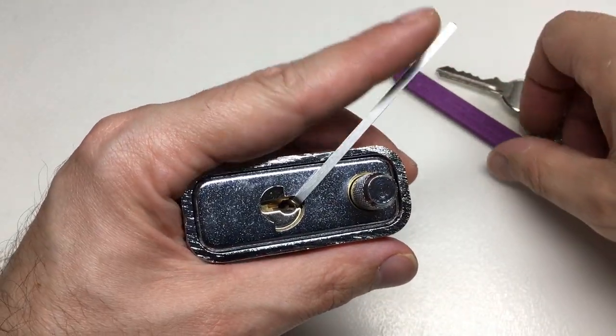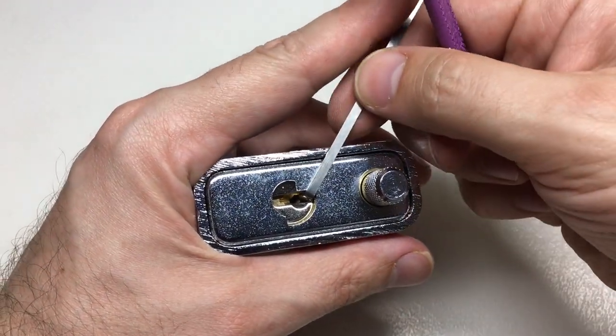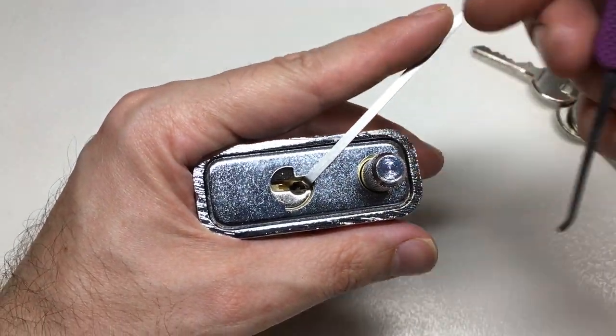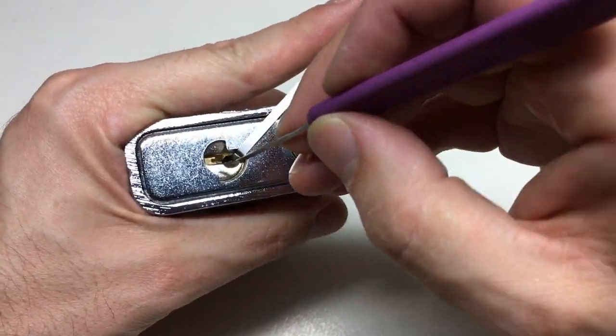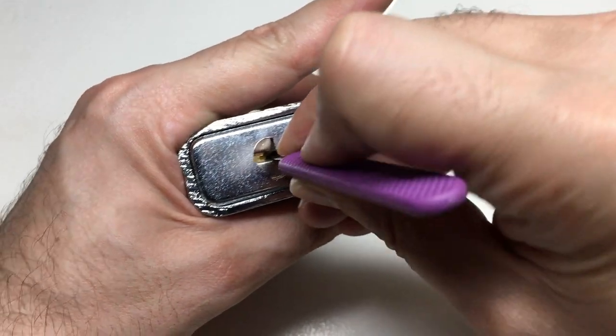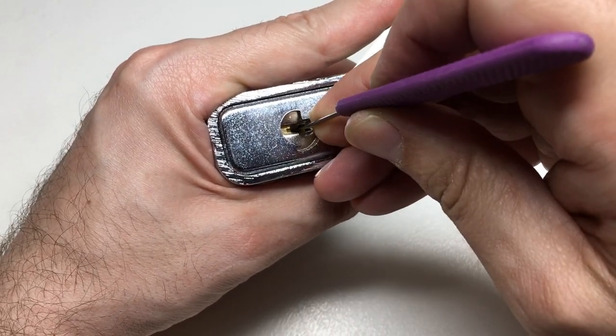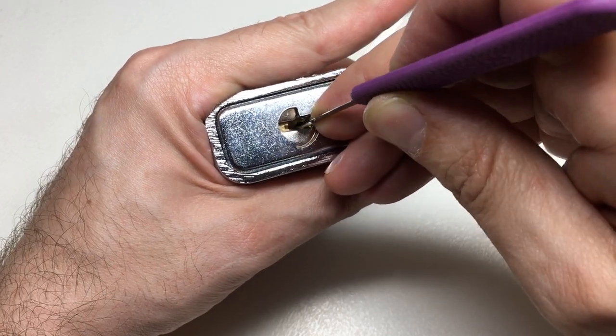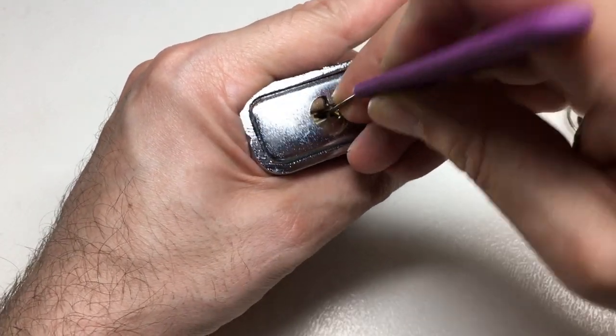The way I get around it is I sometimes have to over-set the pins, then release the tension back. It's not an immediately easy pick. Let's have a go. Pin three doesn't want to be set, that's two, and we're into a false set now.